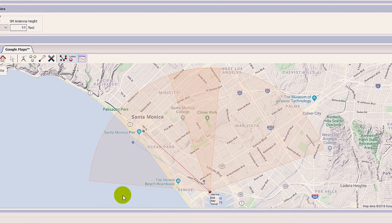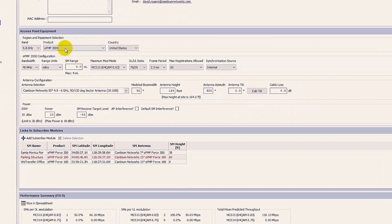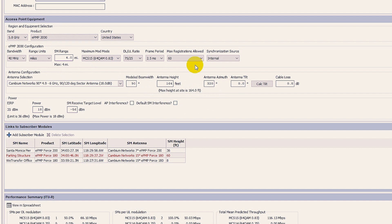We decided to place one of the ePMP2000 90-degree sectors pointing out towards the Santa Monica and Venice Beach area. The second sector is pointing more northeast towards the Mar Vista and Century City area. For each access point, we set the range we wanted to cover, the antenna height, as well as the azimuth — which is basically what direction the sector is pointing. From there, we could play around with the antenna tilt or any other settings to find the best configuration on paper.